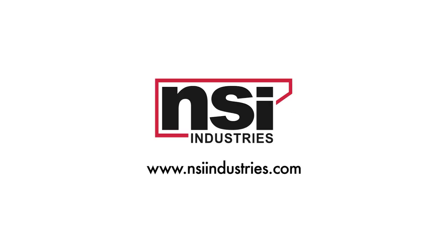To find out more about us and our products, visit us at our website at www.nsiindustries.com. If you're a user of Polaris products, let us know on Facebook or Twitter. Hashtag Love Polaris.